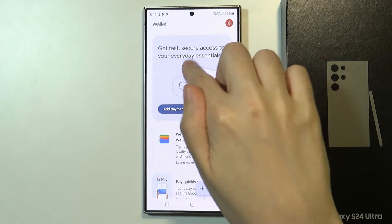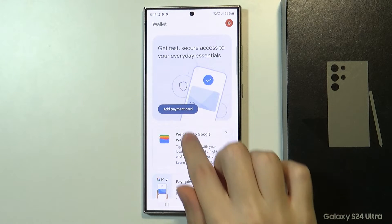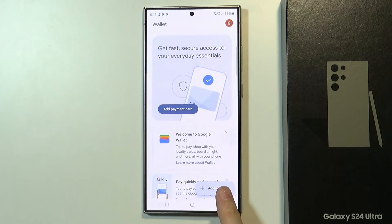Once you do that, over here in the middle of the screen you will pretty much see the add payment card option. You can press on it in order to start adding the credit card. If for some reason you cannot see it over here, you can use the button in the bottom right corner — add to wallet.